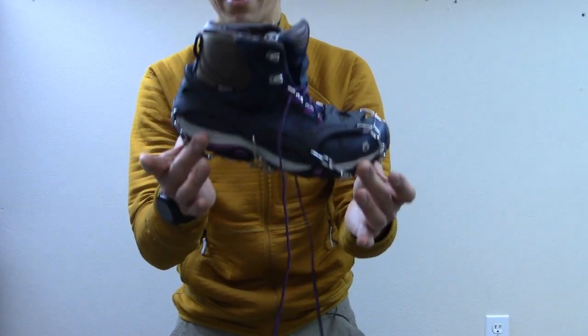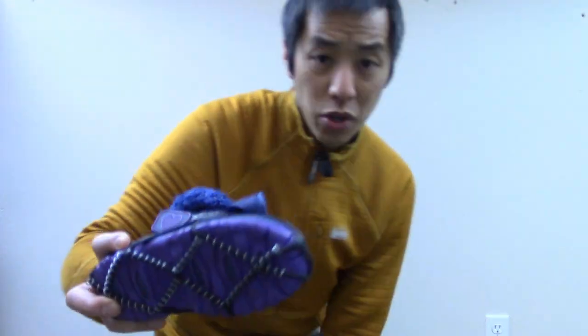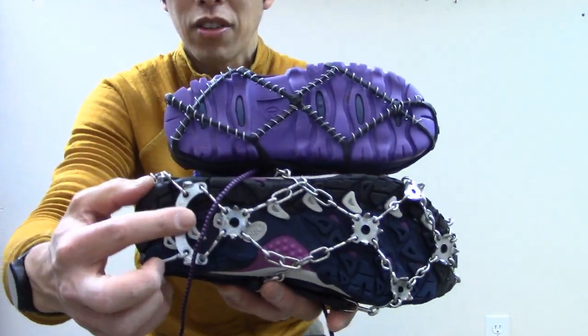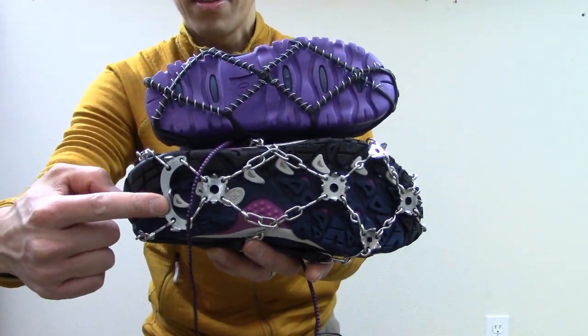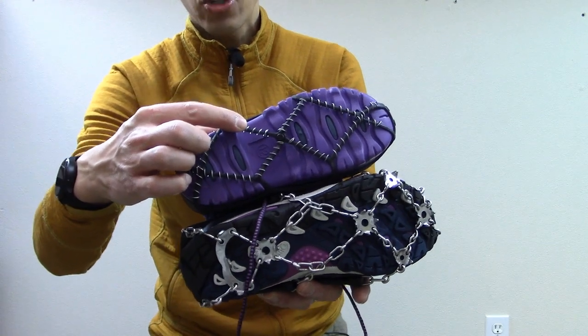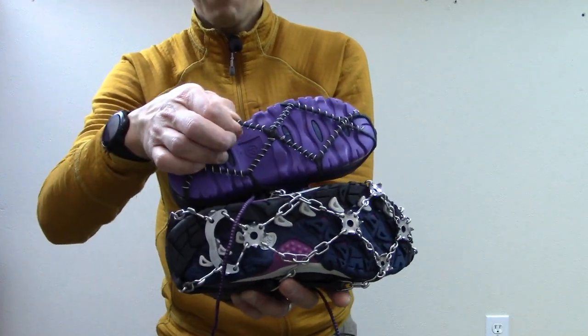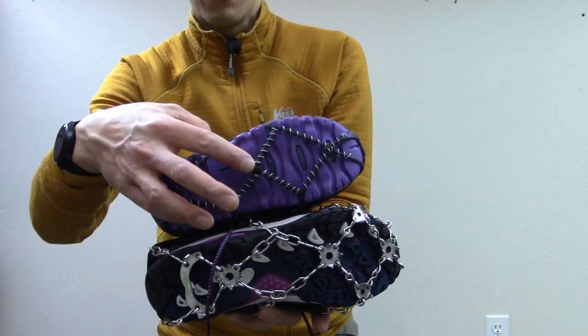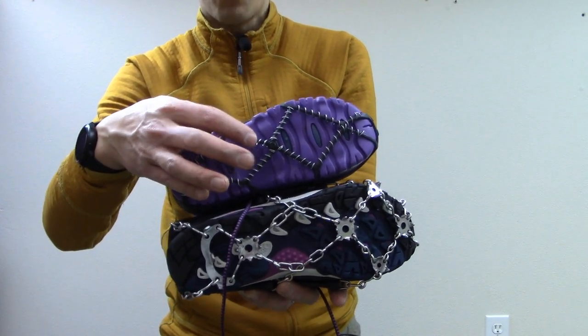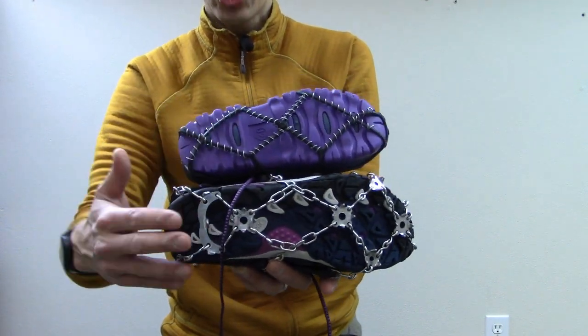I've tried other systems — for example, my younger daughter has these YakTrax on her snow boots. There's really no comparison: the FreeStep 6 has actual spikes, basically mini crampons, whereas YakTrax are just these pieces of rubber with a bit of metal wire wrapped around them. The traction is nowhere near that of a full set of spikes.